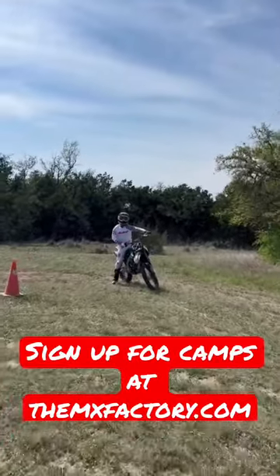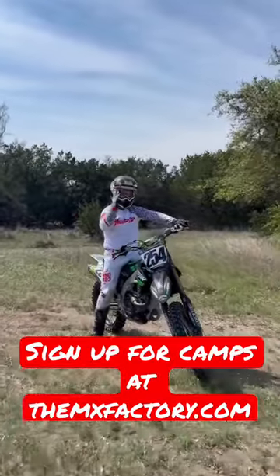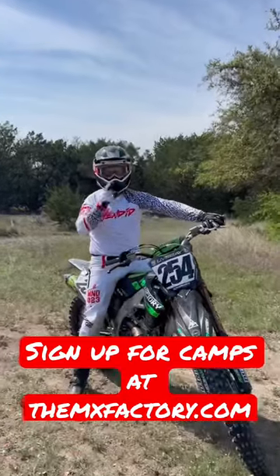Like so. You don't want to stall it like that. So load, release, control, correct body position. That's wheelie in one minute.